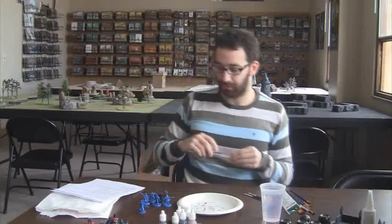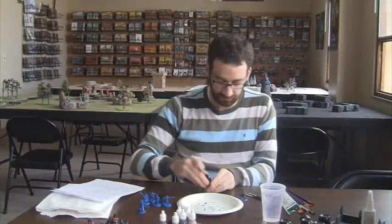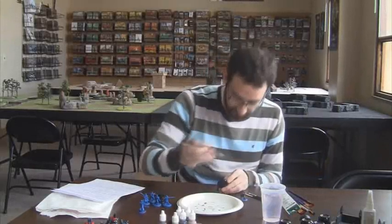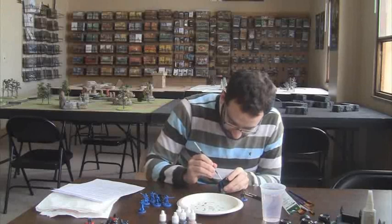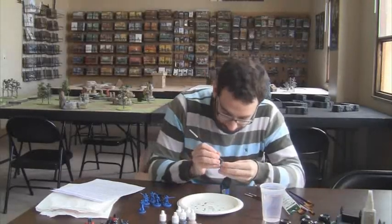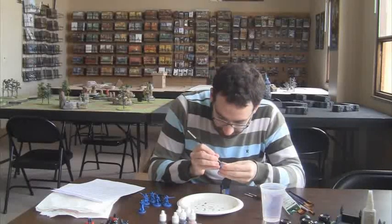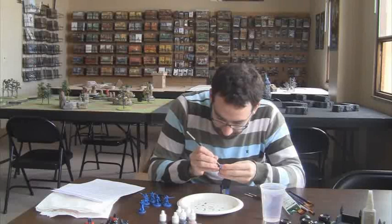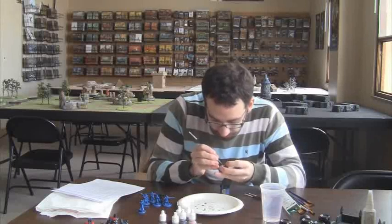I guess lots of brown is a popular choice for these Long Gunners. And then I've got to see if this blue that I have matches the blue from the spray paint. Kind of — not really. Darn it. Well, we'll see when it dries. I'm just gonna get to the blue of my eyes.